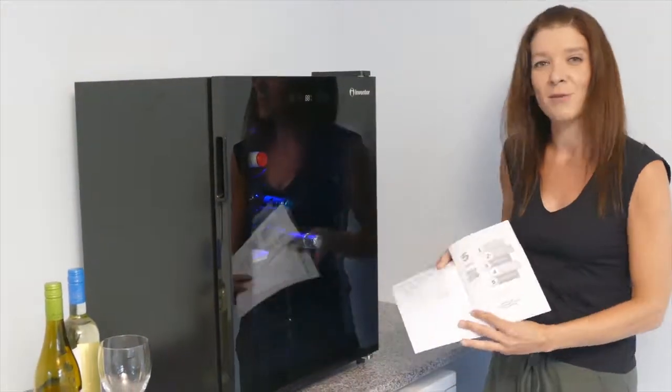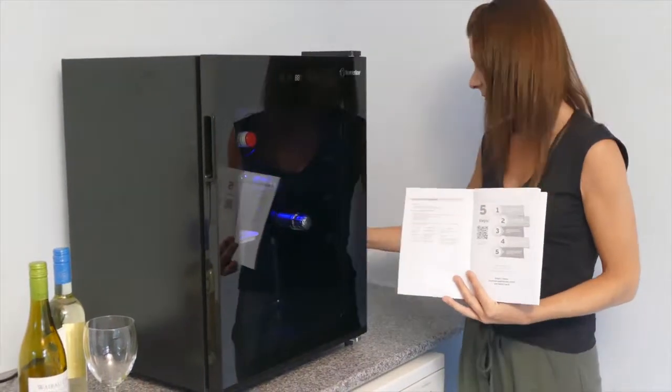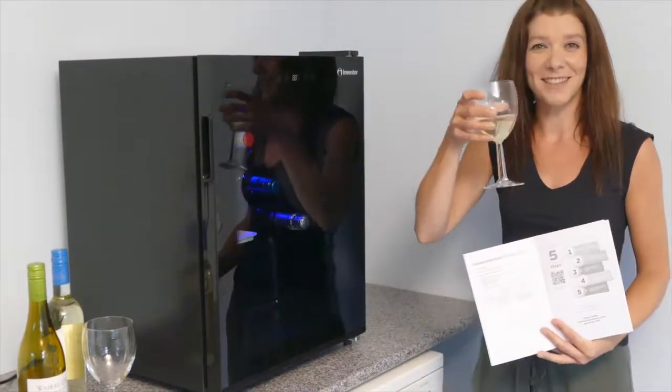Remember to go online to activate your 2-year warranty and enjoy your wine. Cheers!